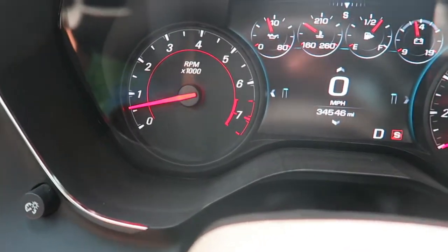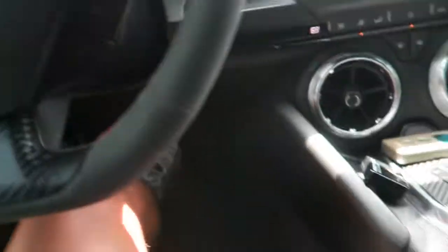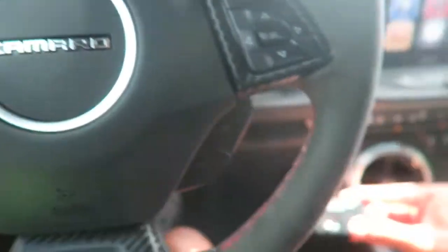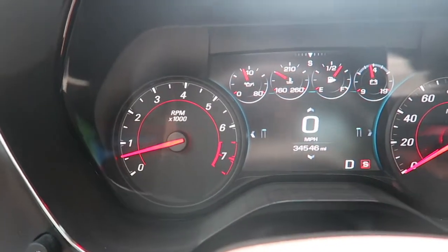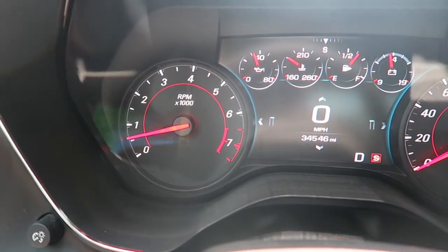The check engine light is gone — we are very happy. All it needed was the new pedal. It's also letting me switch it back. No check engine light. All you need is a new pedal — super easy install if that happens to you.